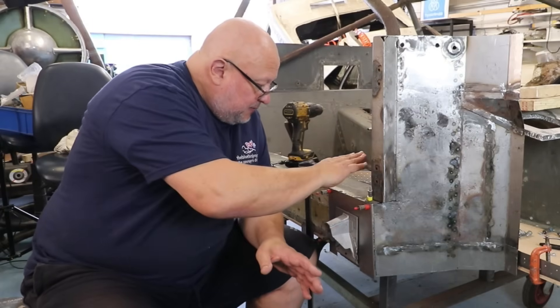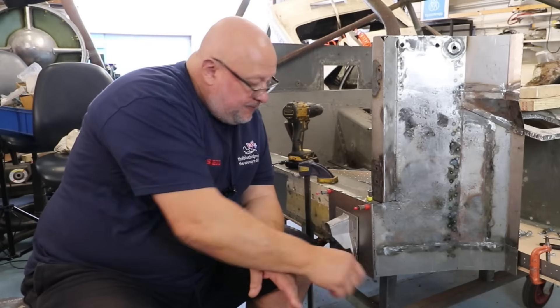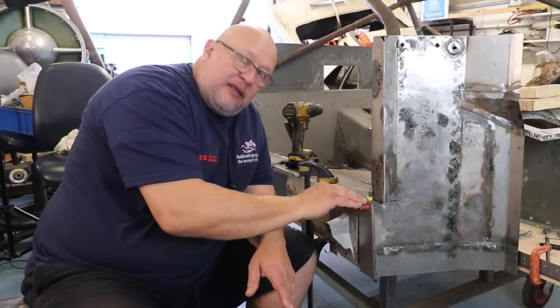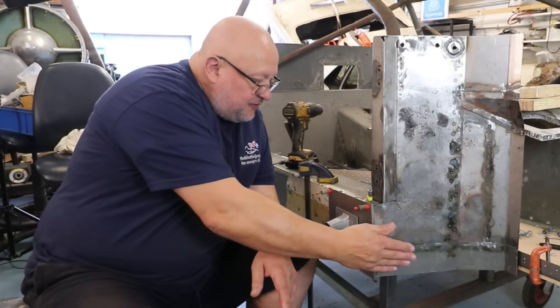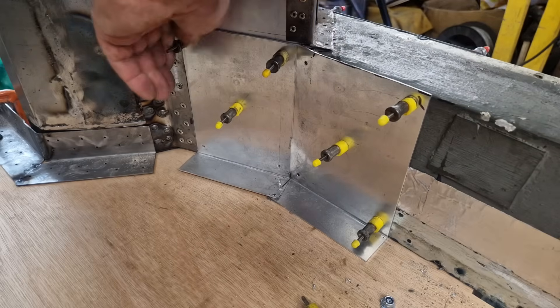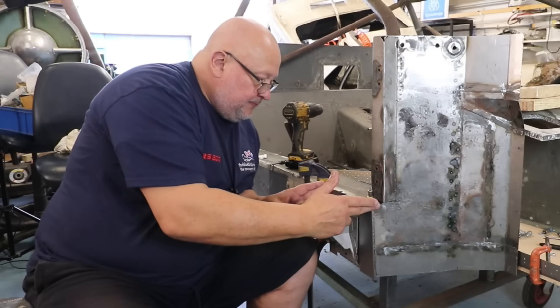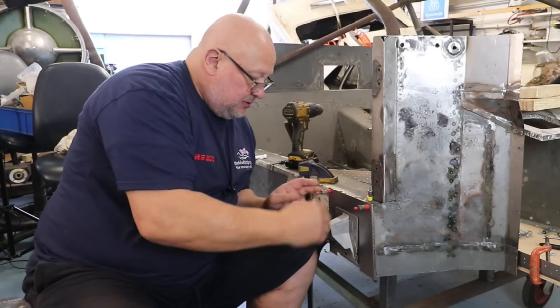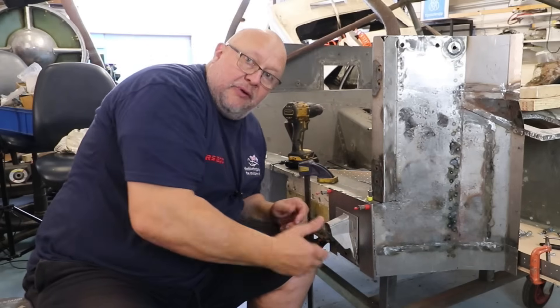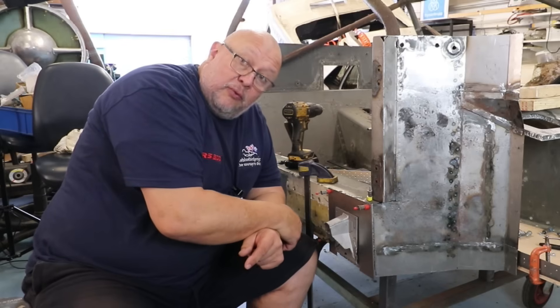I'm going to make a panel for the top to marry up with this one, weld out there, and that will give us those two sides on the front. Then we've got an aluminium spreader down the back to collect that side. So we're basically going to have this much of the sill connected to the A-post on three sides and then a brand new floor. And if that doesn't do it, nothing will.